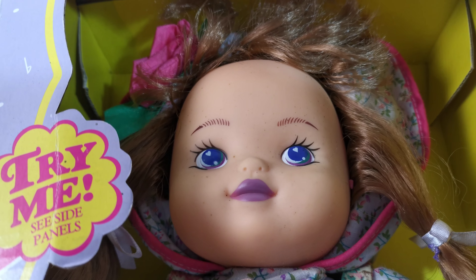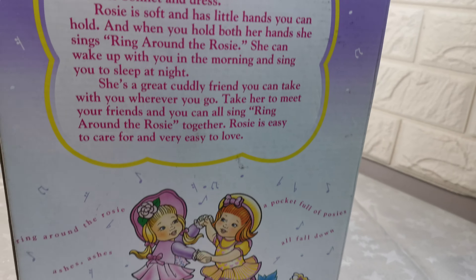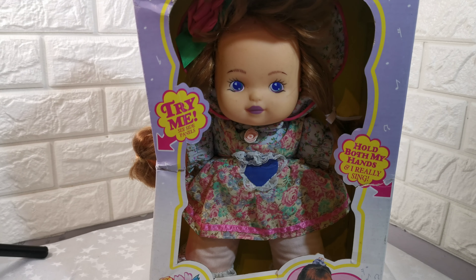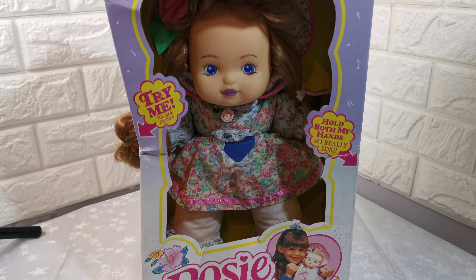Instructions are underneath the bottom of the box. I do have four of these in total — please take a look at the others. It does have some slight dust on her face because it's been in the loft, as I keep mentioning, but overall good condition.